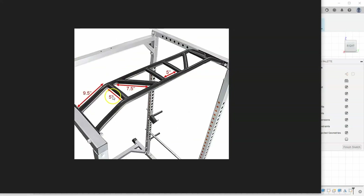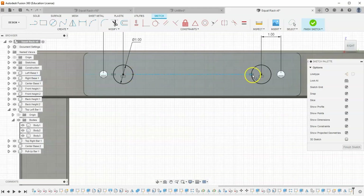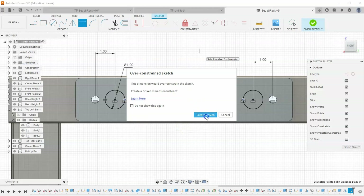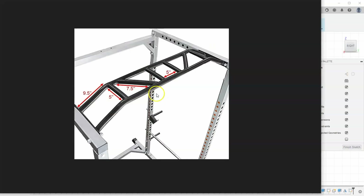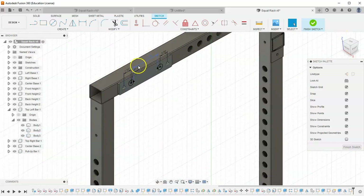It says the edge of these two circles should be five inches away from each other. We can verify that by going to Create Point and placing points on the edges of these circles, using horizontal component to constrain them. If I put a dimension between these two points, it asks to create a driven dimension since it's fully constrained. It says the distance between the edges is six, but we need five. To fix that, let's change the distance dimensions to 1.5 on each side, making the total edge-to-edge distance five inches.